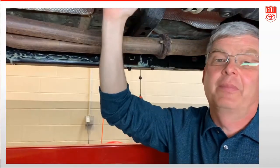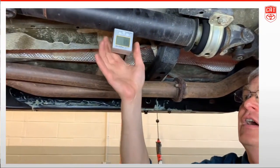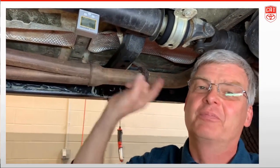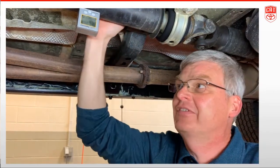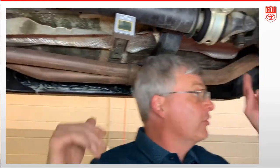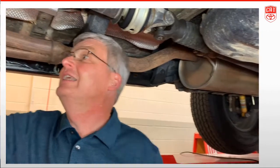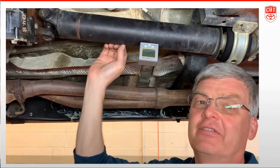When we talk about a driveline angle, I've got my magnetic angle cube on the driveshaft, but this is not what we're measuring on its own — that angle is strictly just the angle of the driveshaft. What makes a driveshaft vibrate is when there is a difference in the angle of one joint versus one or two of the other joints. So we need to know the actual angle of each joint, not just the driveshaft.